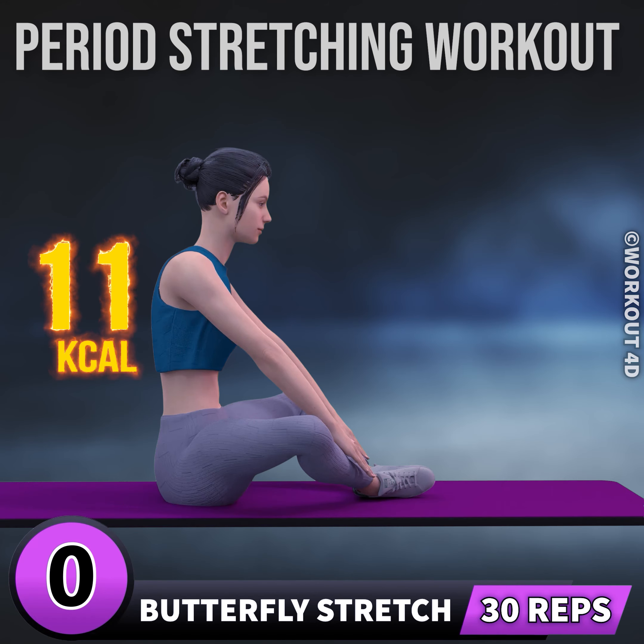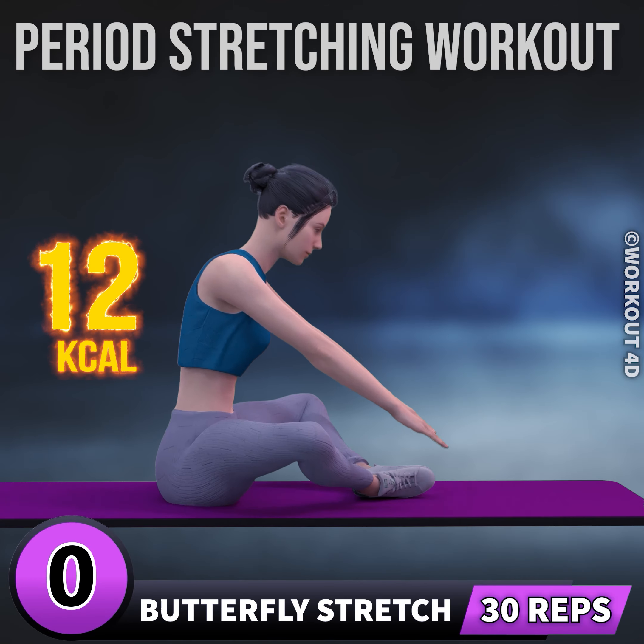Next exercise is butterfly stretch. In three, two, one, go. One,